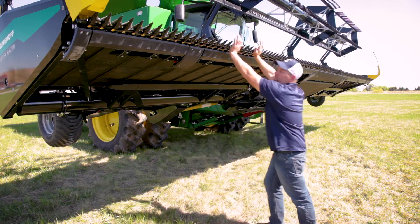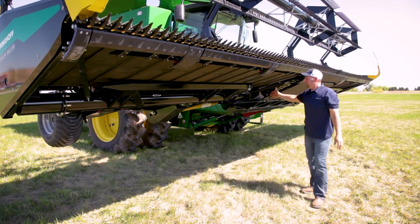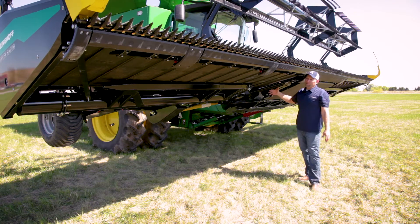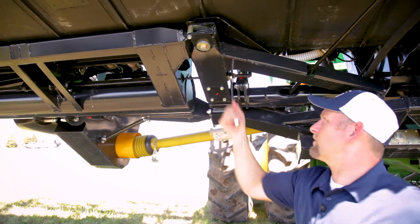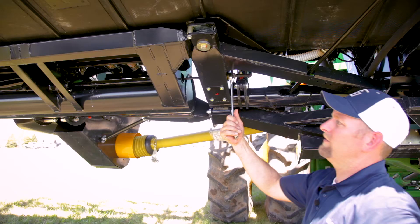If we want to loosen it, we adjust this rod by loosening the nuts, and if we want to increase our pressure and tension, we can tighten the nuts. Right now I'm increasing the tension, so I'm turning the nut clockwise and pulling the rod towards me.